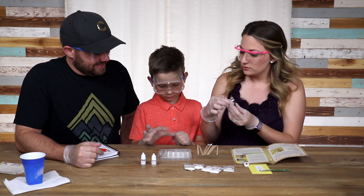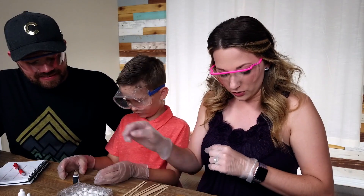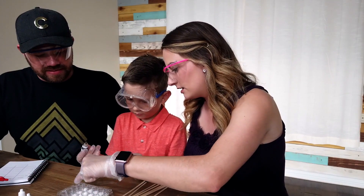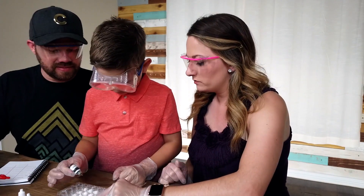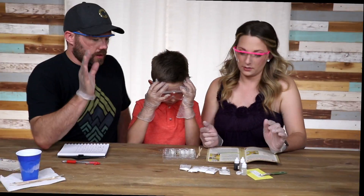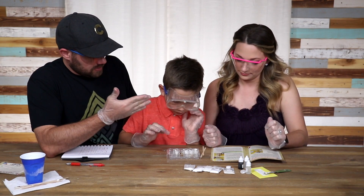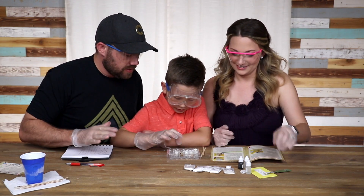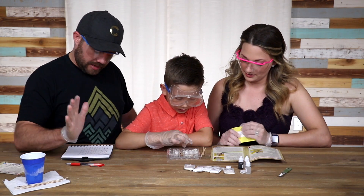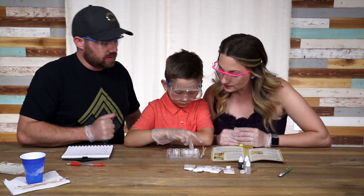Squeeze very gently. You're going to squeeze two drops of liquid into each spot in this row right here — each one, start at the end. Okay, so we finished mixing everything up. Scientist Eli here: these three turned into liquid. Number four all became liquid. Number two — we definitely had some fizz when we did the vinegar there.